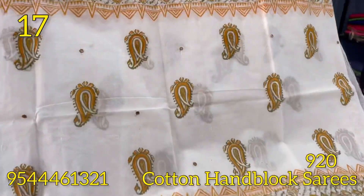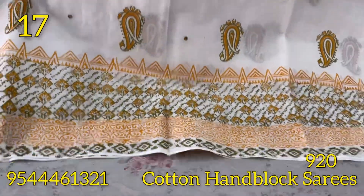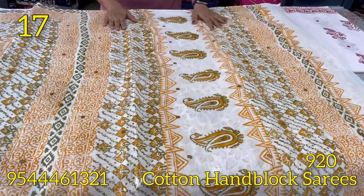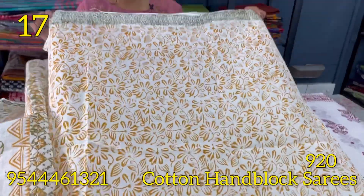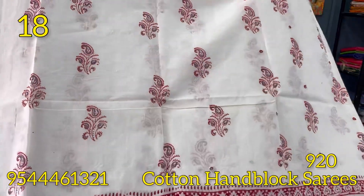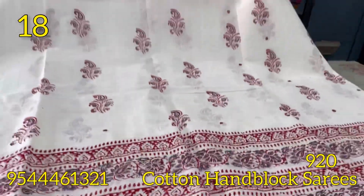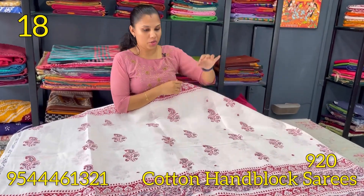Orange and green color combination in a light orange shade. The blouse is black. White and red color combination, with a light violet shade in between. Original block prints and mirror work — look at the support section and the bottom border.